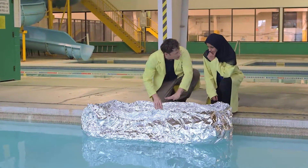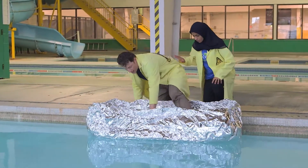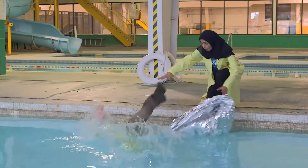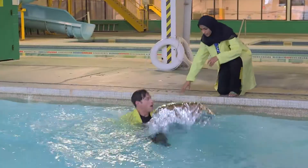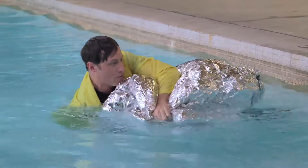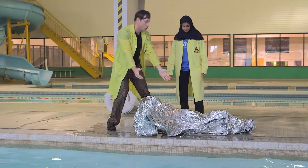If I just get in very carefully, then it will work fine. If I'm careful about how I get in... Phil, are you okay? Wait a minute — it's sort of... no, that's just air. You know what went wrong? It wasn't boat-shaped.